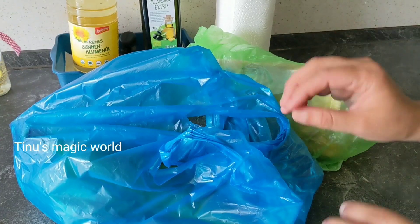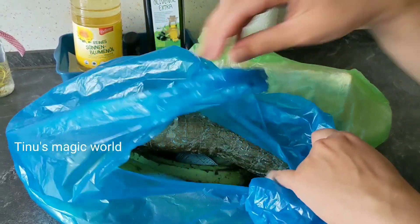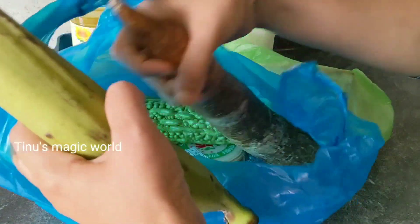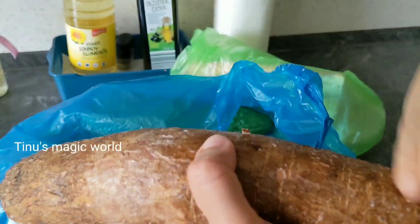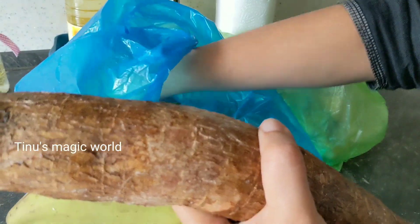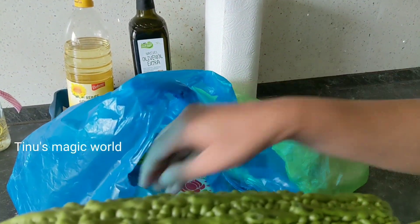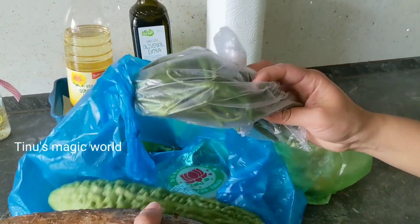Then we will check the Chakka's season. This is the next story here. This time it is from the German supermarket. This is the Chakka Kaaya.